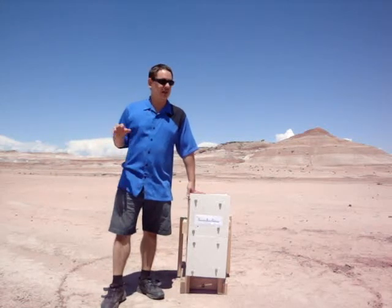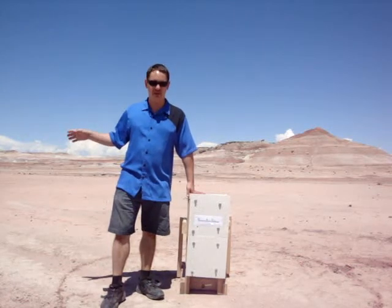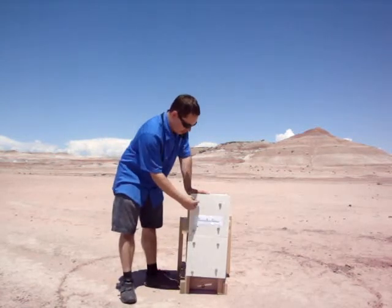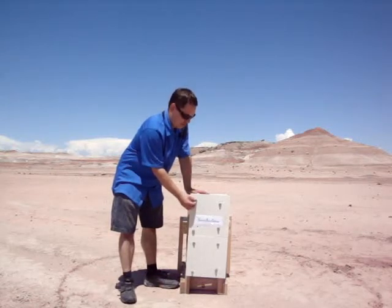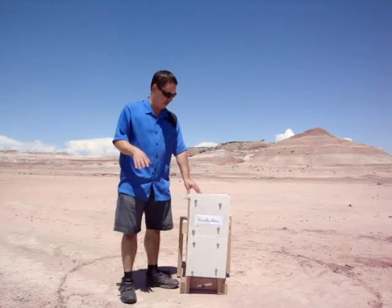we've got a base tent set up. Teams come out to that, set up a command and control, and place their rovers at a start line right outside the tent. They then drive their rovers up to this panel. The task is to take these bolts and screw them in using only the rover, without any direct line of sight to the vehicle from the tent. They have to do this based solely on cameras and other navigational tools on the rover.